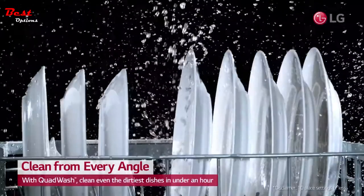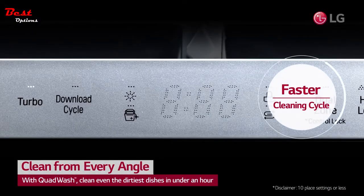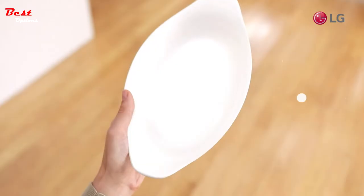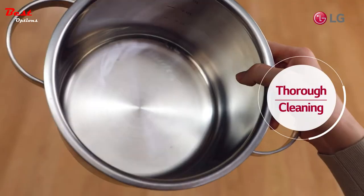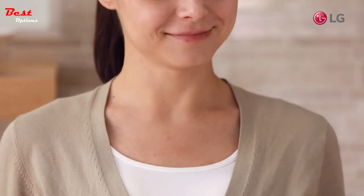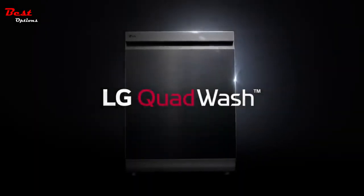It also gets things done faster, with its turbo-cycle cleaning every dish in a mere 59 minutes. No matter the shape or size, you can get your dishes spotless with LG Dishwashers. The LG Quad Wash Dishwasher.